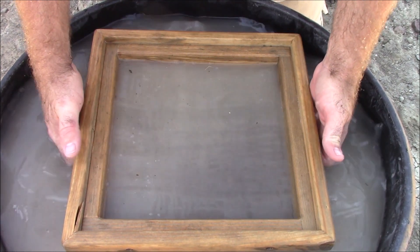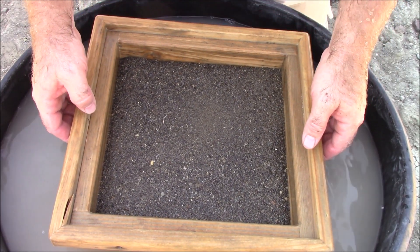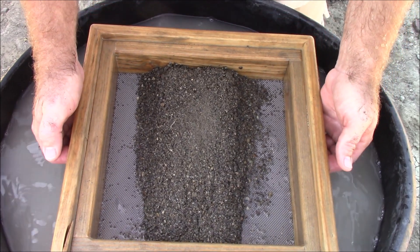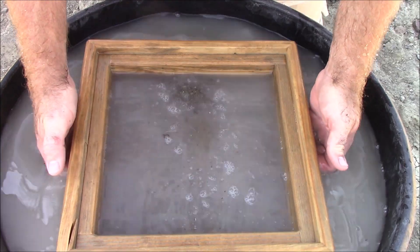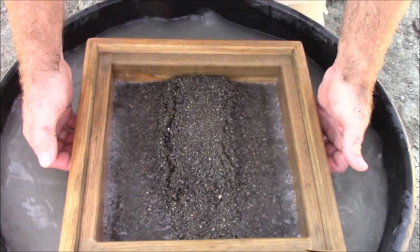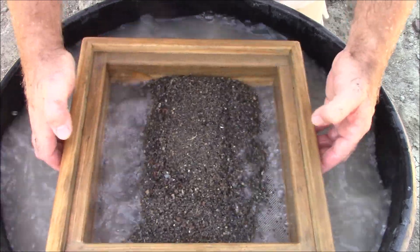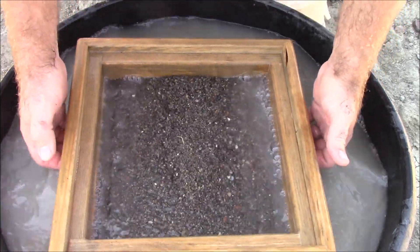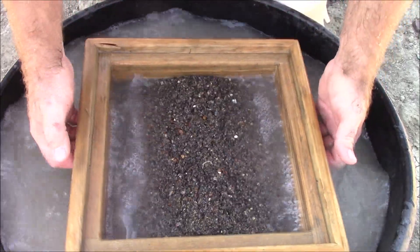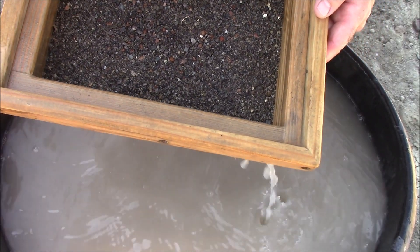When you're working your bottom screen, you're going to want to do some bouncing. That'll help the heavier minerals fall to the bottom and leave the lighter stuff on top. Then you're going to move all those heavier minerals to the center by using a side-to-side motion to move that material up into a kind of a mound through the middle of the screen. Bounce it back flat, do that a couple of times, then change sides. That should have the heaviest minerals concentrated in the very center.